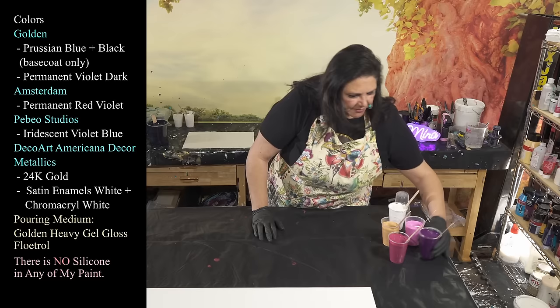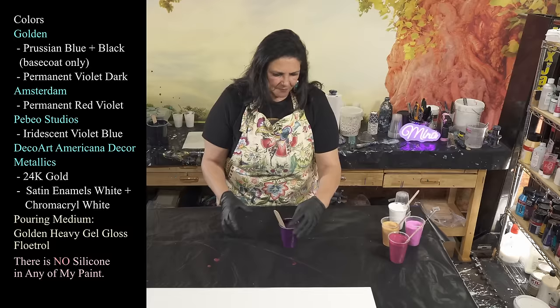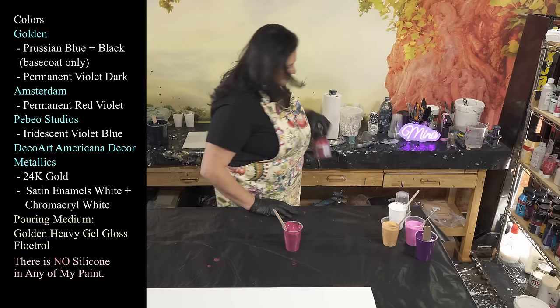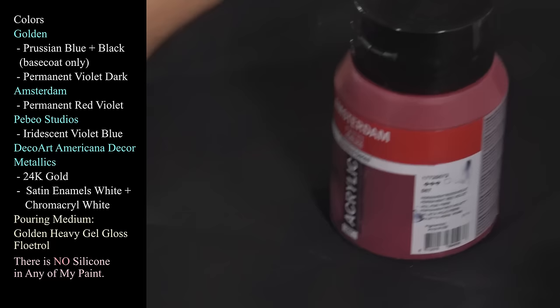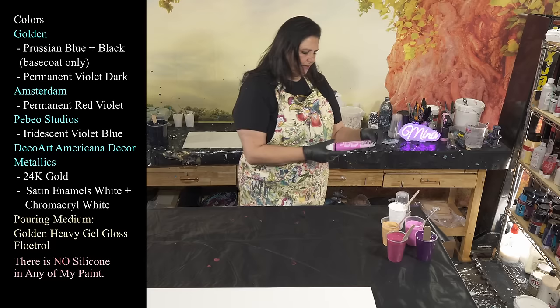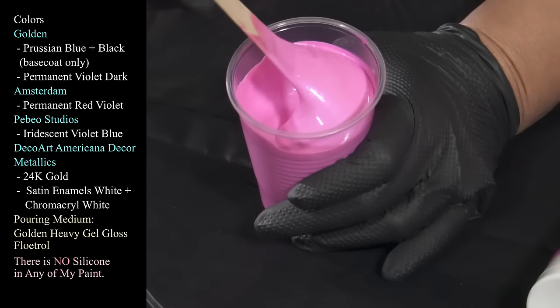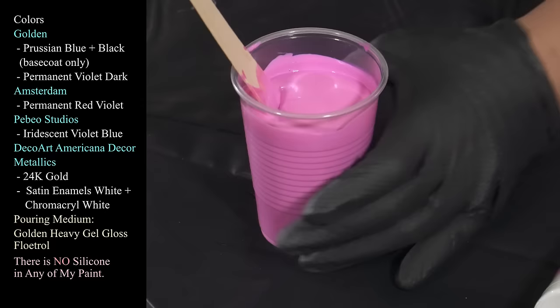That's our base coat — the prussian blue indigo. Now for the other colors we're using. First is one of my favorites: Golden's Permanent Violet Dark — absolutely stunning, just delicious. We're also using Permanent Red Violet from Amsterdam — beautiful color. And then one more in our pinky-purple tone: Pebeo Studio Acrylics in Iridescent Violet Blue, which is a lovely pink color with a little bit of a blue shimmer on it. Really cool stuff — as Joey would say, it's delicious.